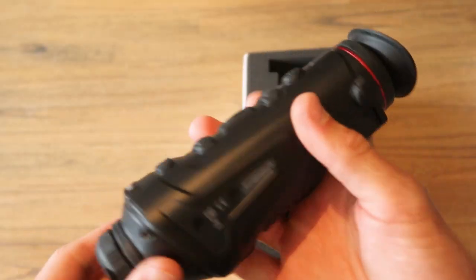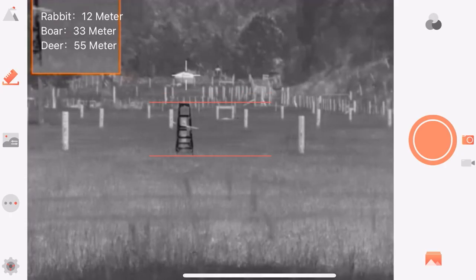I think you're going to really like this — it is the Guide Thermal Track IR monocular, quite nice design. What you're seeing on screen is what I'm seeing through the monocular. Look at this water tank out on the hill here, 1,700 yards away. Detection is great — I know that there's something up there.